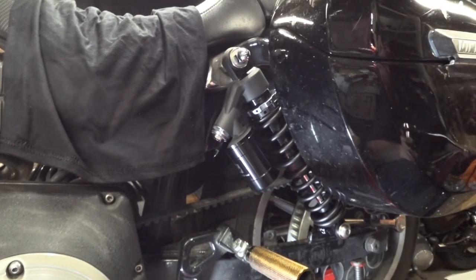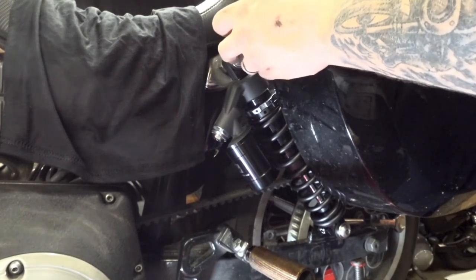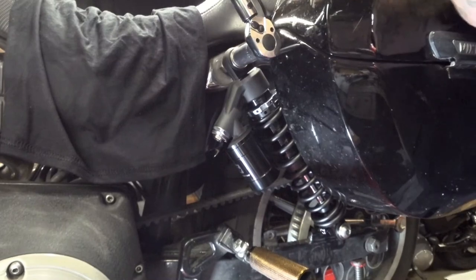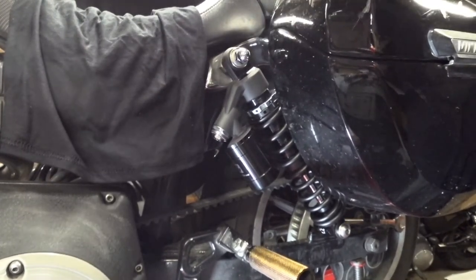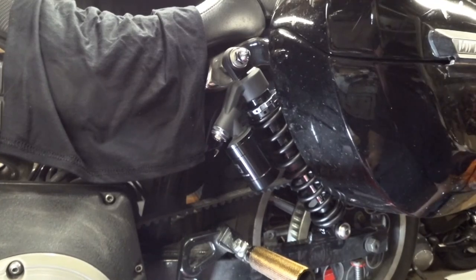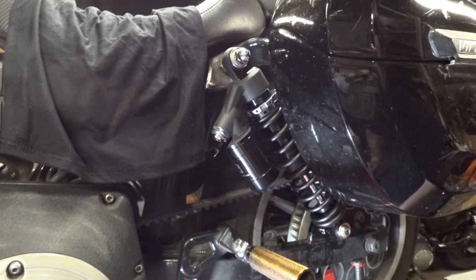Right there. Alright, now we move up to the top shock mount — also 25 to 40 foot-pounds. Right there. There you have it. Let down our bottle jack, switch over to the other side, do that, take it off the ramp and we're ready to go ride.